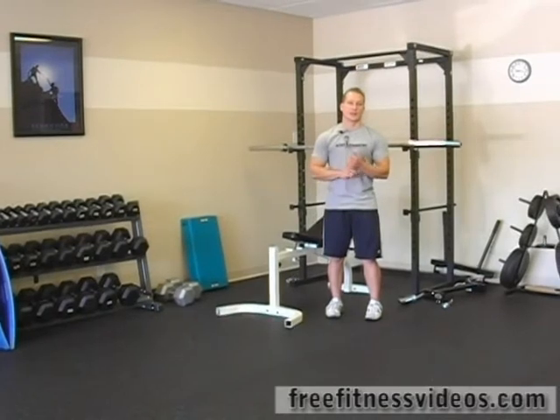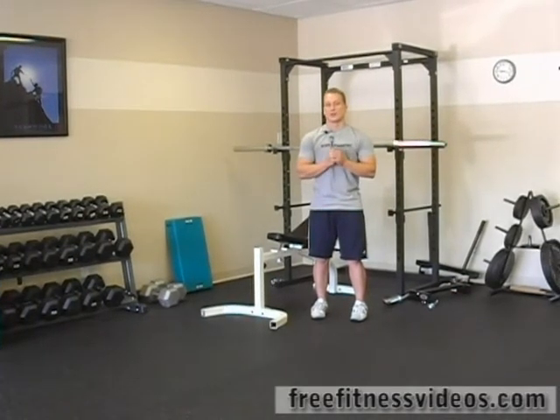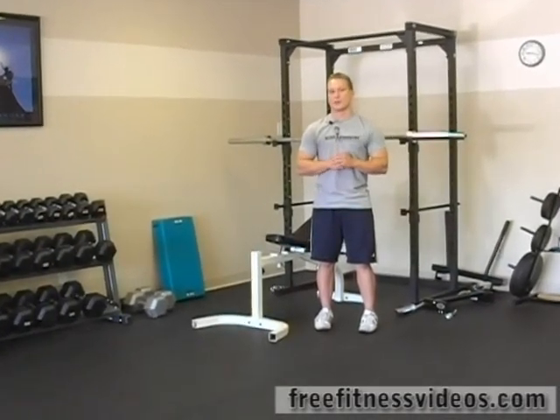Beginner barbell circuit number three. For this circuit, we're going to do an incline press, followed by a pull-up, and then finish off with an overhead squat.